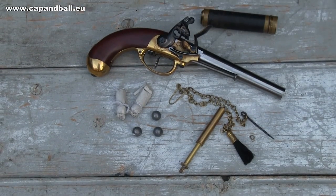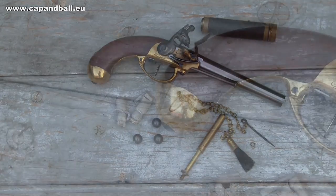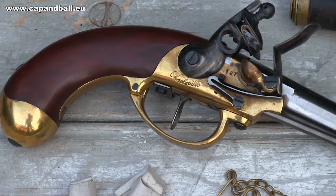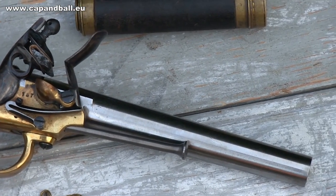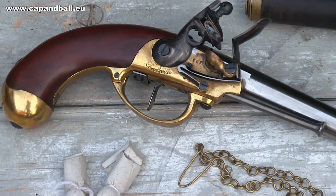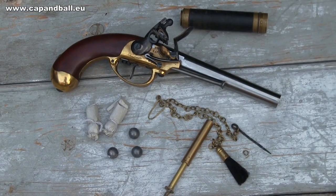The 1777 model pistol was intended to be the most modern cavalry pistol of the 18th century, but just as in the case of the 1777 muskets, the production was not able to keep up with the high quality demands of the state-hired inspectors. The job of this personnel was to examine every single part of the firearm with official gauges and to reject them if they were not perfect, even if the pistol itself was working fine.